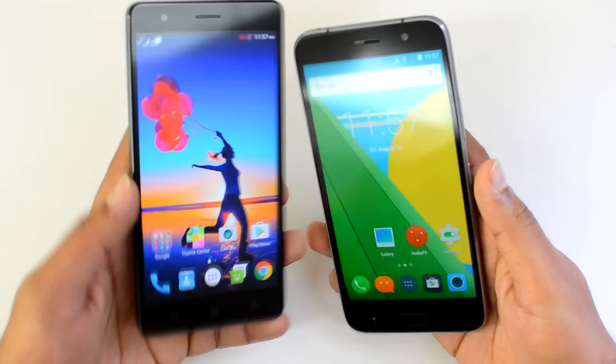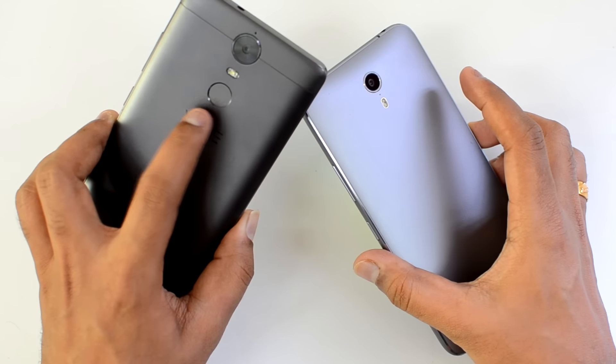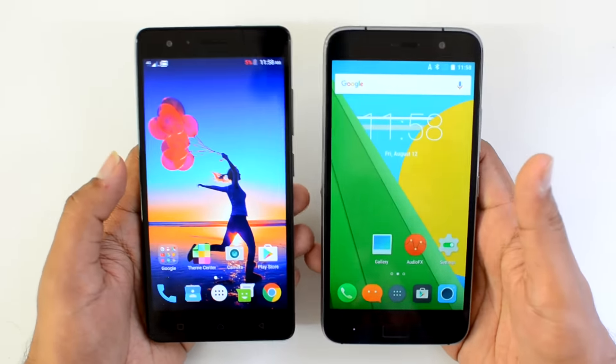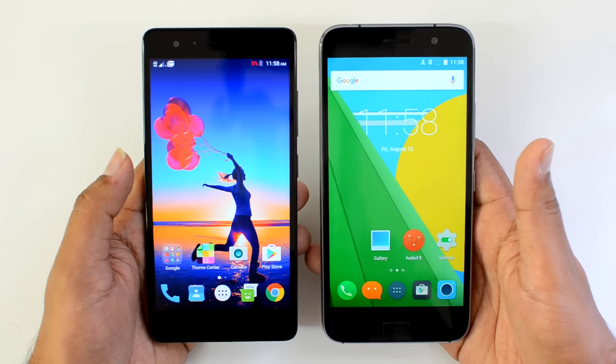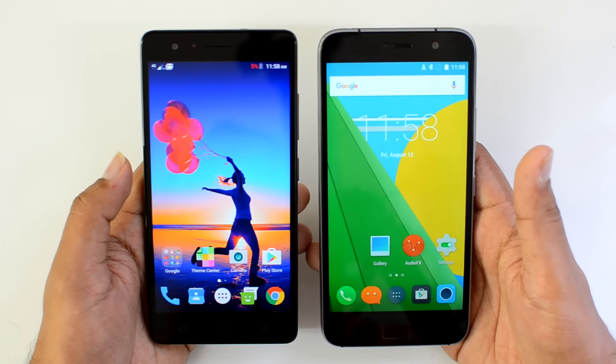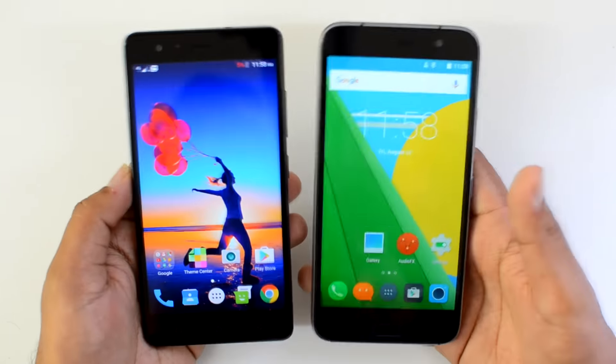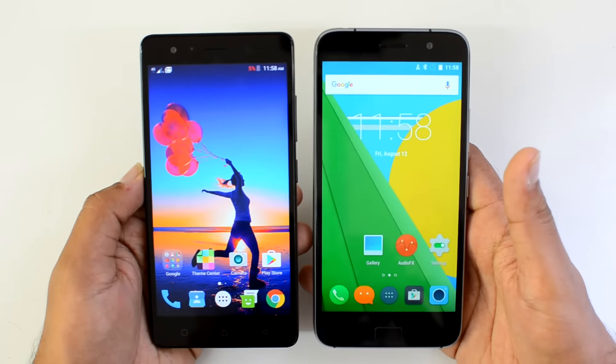Regarding the fingerprint scanner, the Vibe K5 Note has it on the rear panel while the ZUK Z1 has it on the front panel. Both fingerprint scanners work really well with no lag — they're pretty responsive. It's a personal choice on whether you prefer the scanner on the rear or the front panel.